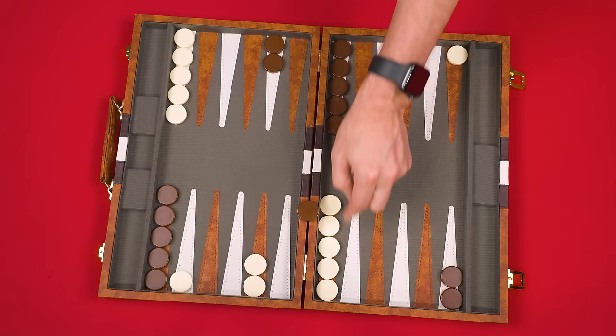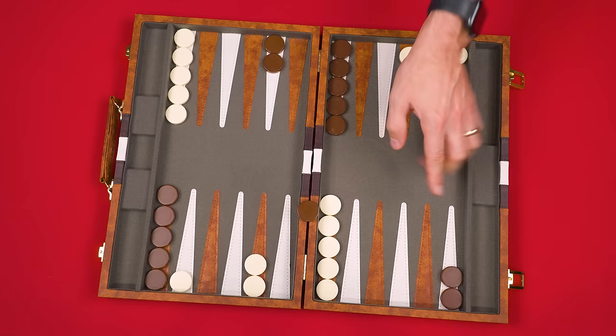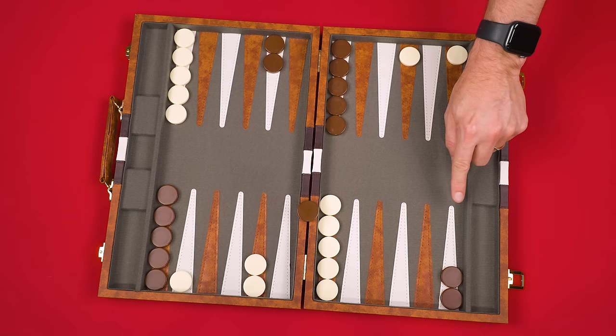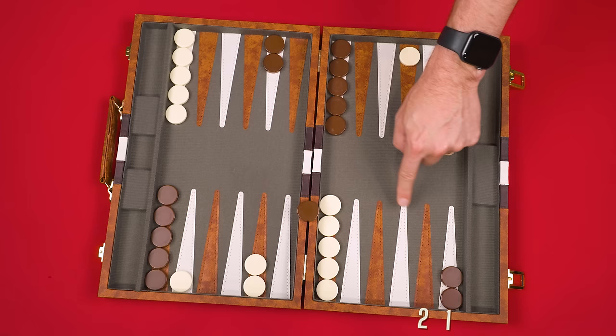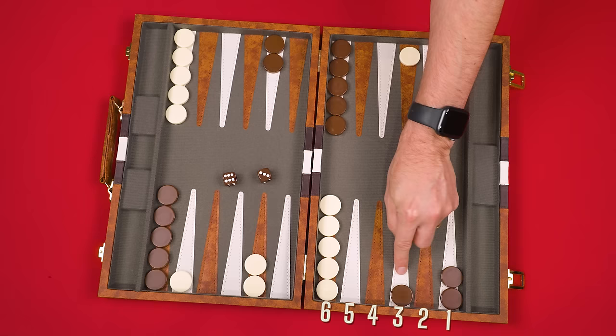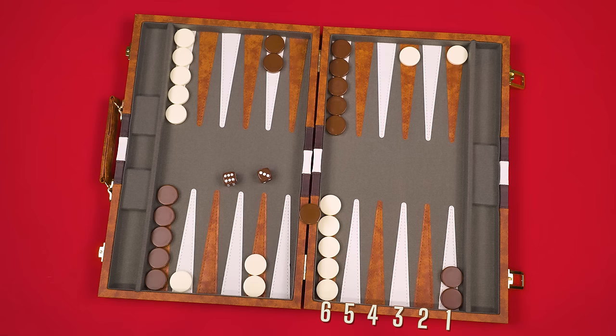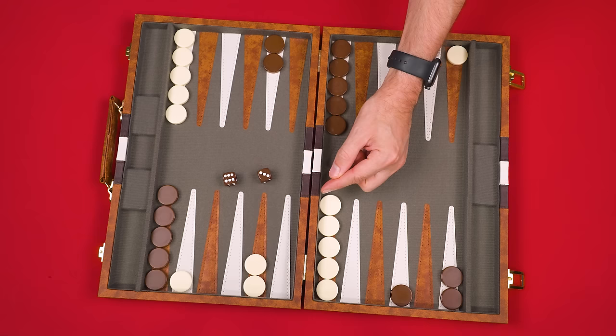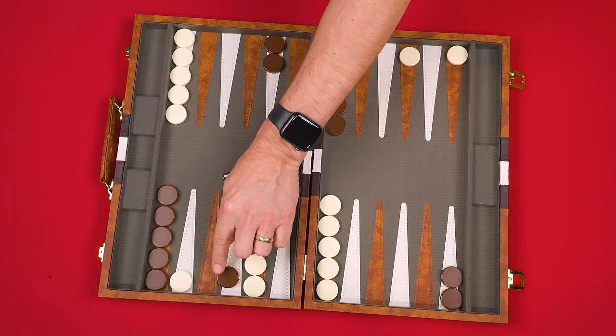If one of your pieces is hit, it is sent to the bar. If you start your turn with any of your own pieces on the bar, you must get them off before moving any of your other pieces. A piece leaving the bar must enter one of the points in your opponent's home board. Count the points in that section starting from the one closest to the edge as one, continuing two, three, four, five, six. The value shown on a die you've rolled is the numbered point you can move directly to. If a space is blocked, you can't enter it from the bar. Any remaining dice can then be used as normal once your piece is off the bar.